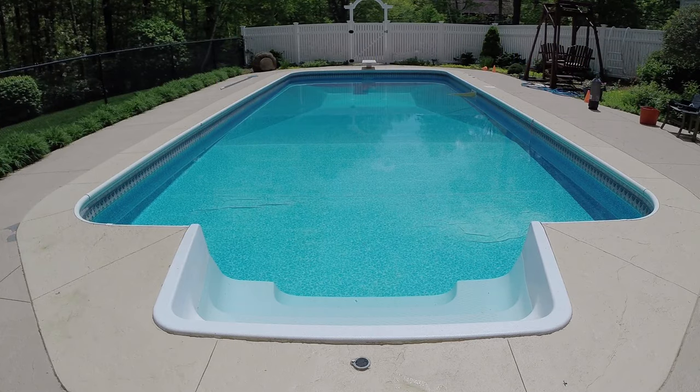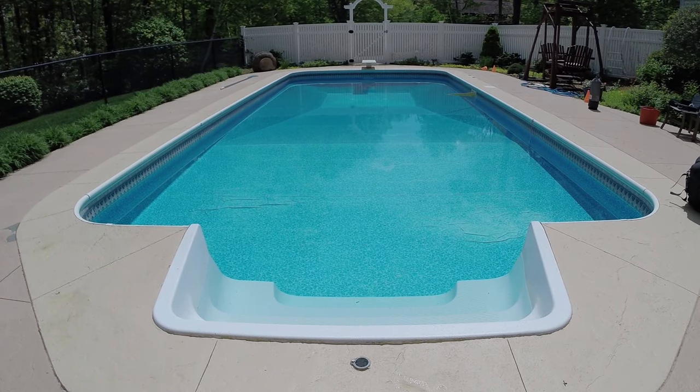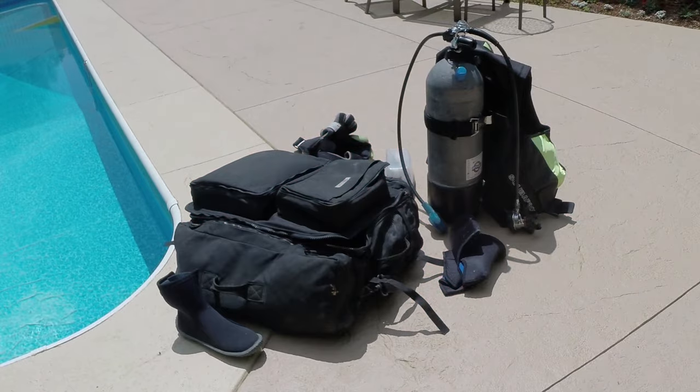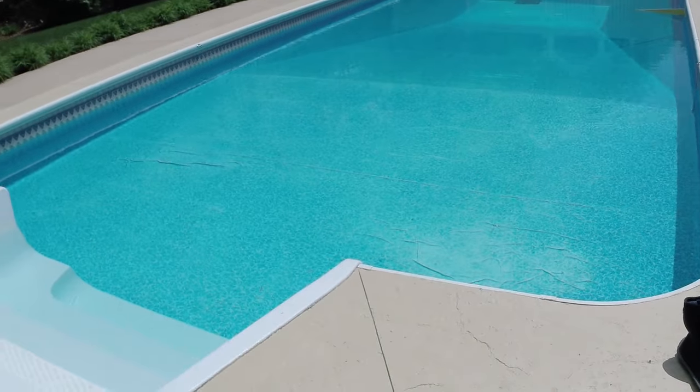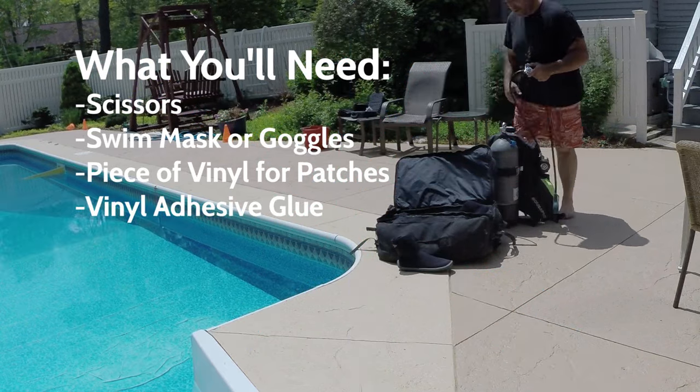Hi, this is Bill from Easy Test Pool Supplies, and today we're going to show you how to fix a hole in a vinyl swimming pool liner. The same process applies to in-ground pools and above-ground pools. It is a repair that most homeowners can do yourselves. All you'll need are a pair of scissors, a pair of